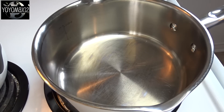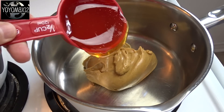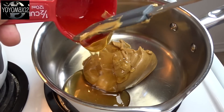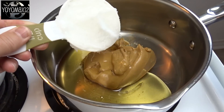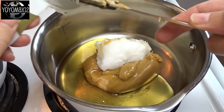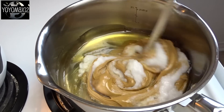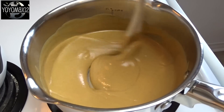Starting off with a large saucepan over medium-low heat, add 1 cup of smooth peanut butter, 1½ cups of honey, and 1½ cups of coconut oil. Heat and stir over medium-low heat until the peanut butter and coconut oil are melted and you get something that's nice, smooth, and very liquid.